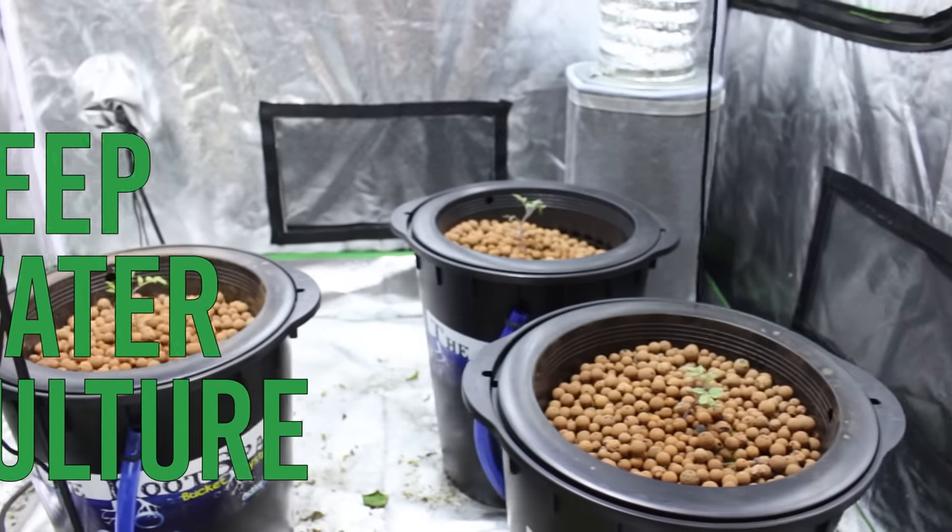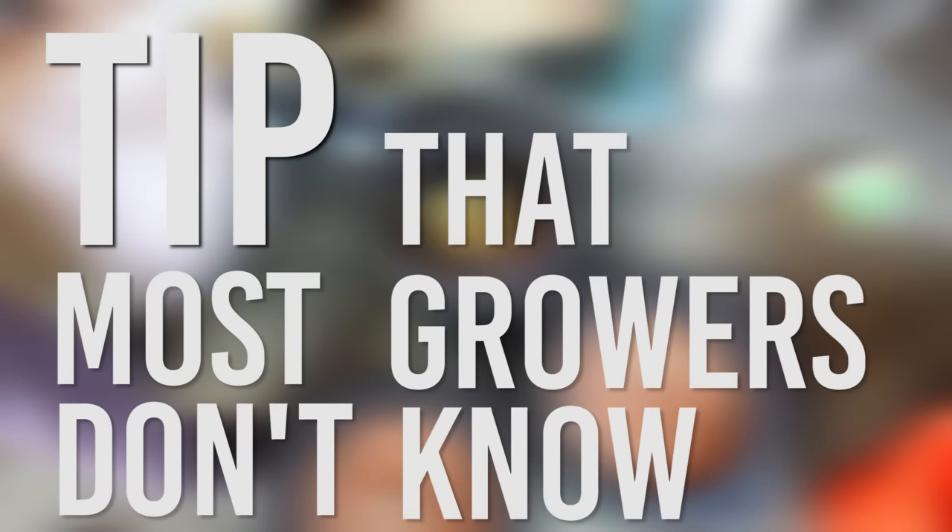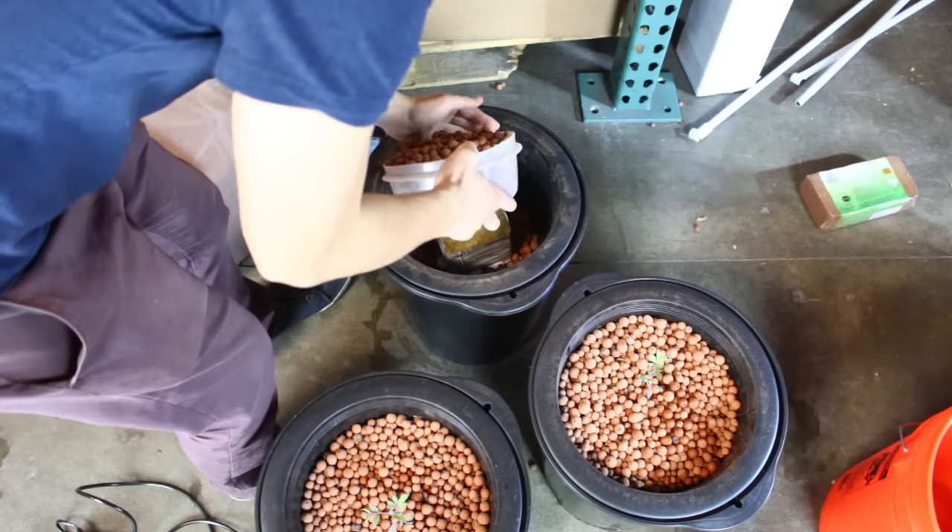Hey guys, in this video I'm going to show you how to set up our deep water culture bucket. Also, I'm going to share with you a tip that most growers don't know. But before I do, first let me explain what it's all about.